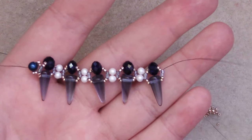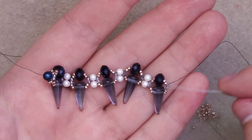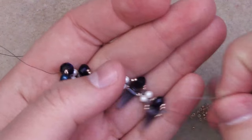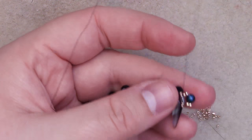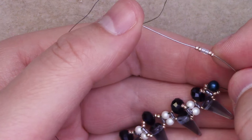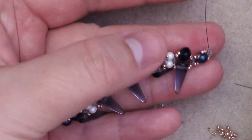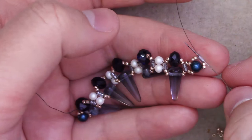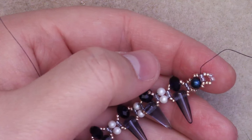Once you are done with your chain, you will be finishing off and reducing it to a workable width. Coming out from the set of 2 delicas, I'm going to add on 2 size 15s, our other 4mm, and 2 size 15s. Pass back through the delicas, reinforce, and then end up through the 4mm bead. Next, add 2 size 15s, 2 delicas, 2 size 15s, and pass back through the 4mm bead. Reinforce, then end up back through the delicas. Repeat those steps — add 2 15s, 2 delicas, 2 15s, pass back through the delicas on the chain, then move over to the delicas on this side. Repeat that chain until you're done with your entire length of bracelet.